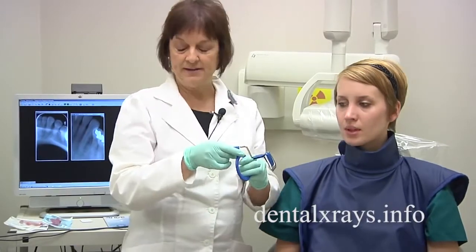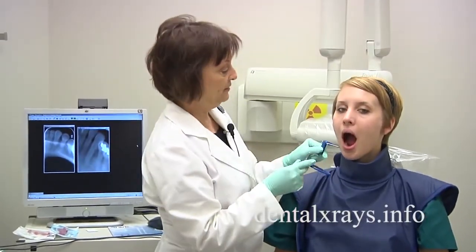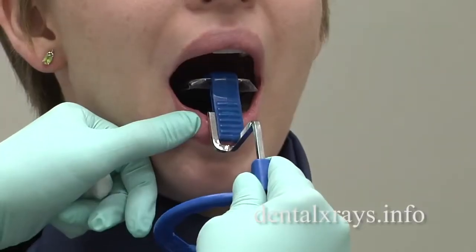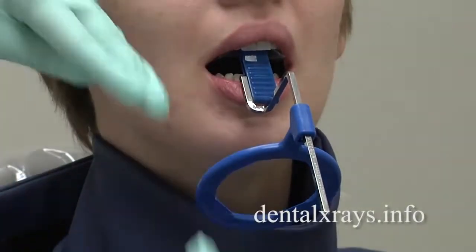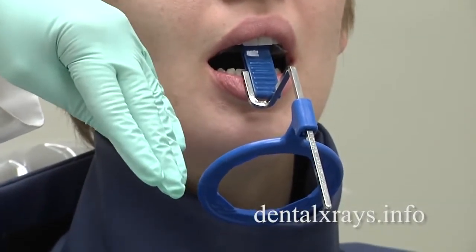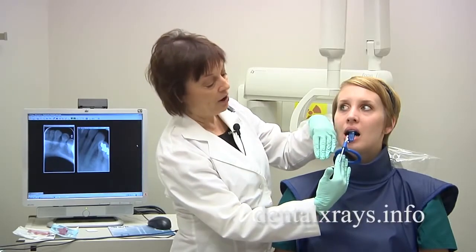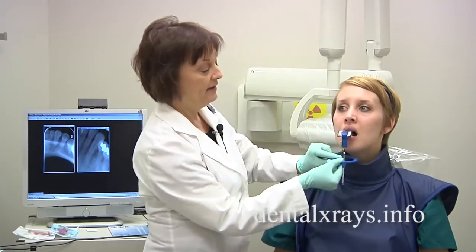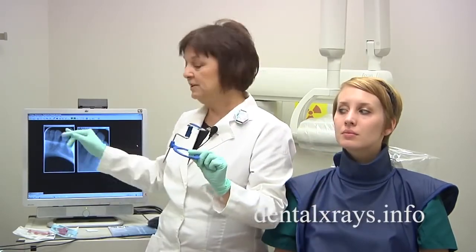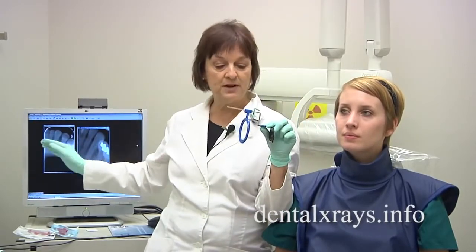I'll show you what happens to create that. When you put it in — if I did not roll it up — gently close, you can see now the whole unit is actually tipped downward. By having an upward direction of the x-ray cone, you're really coming from bottom up and it's actually projecting a very, very short image. So rolling it up before she bites will eliminate this problem.